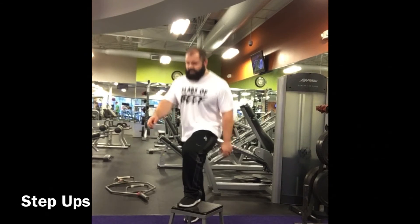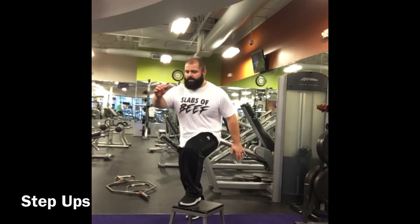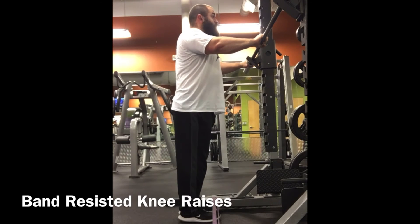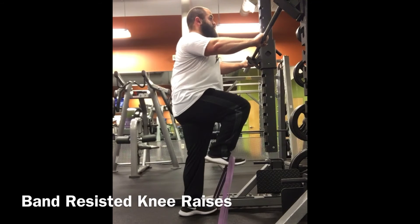Step ups aren't purely isolation but offer more specificity, mimicking sprinting mechanics especially near the end of that movement. There's more single-leg development involved here, getting a little bit more growth from that specific movement pattern.